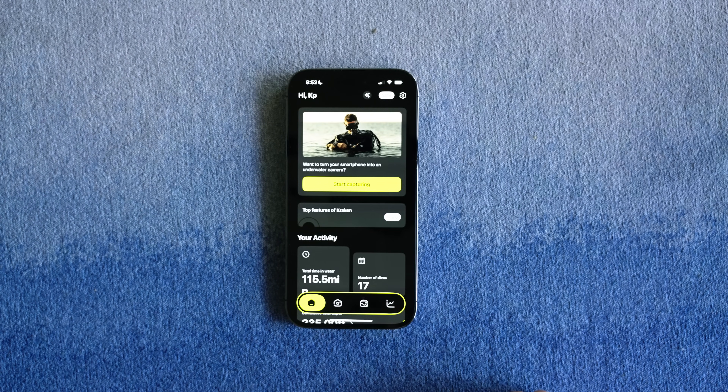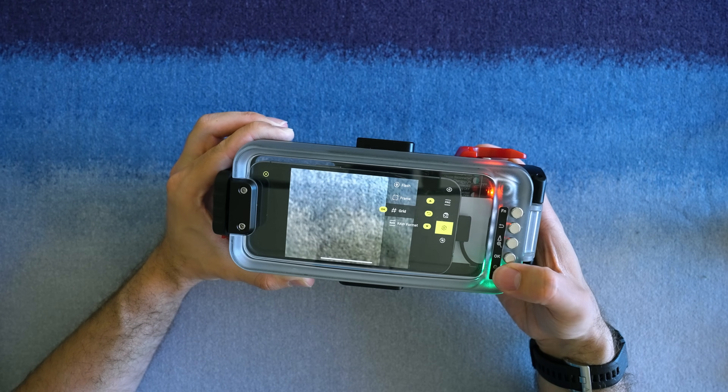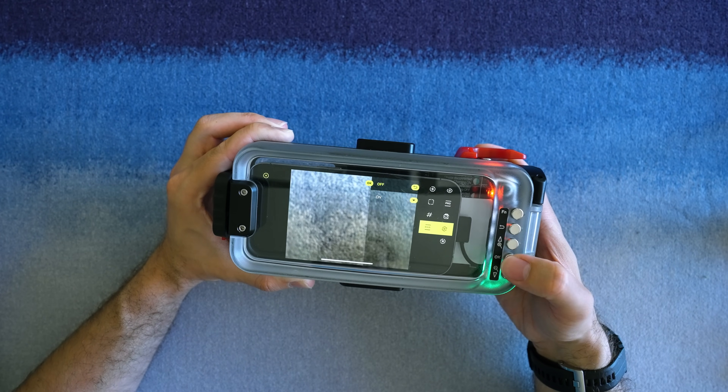The Kraken next-gen app for Apple and Android is the brains behind the housing. Its intuitive layout and operation makes it easy for divers of all experience levels, and it can capture both raw images and 4K video.